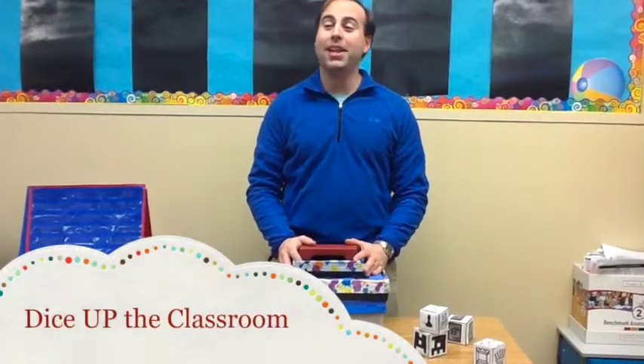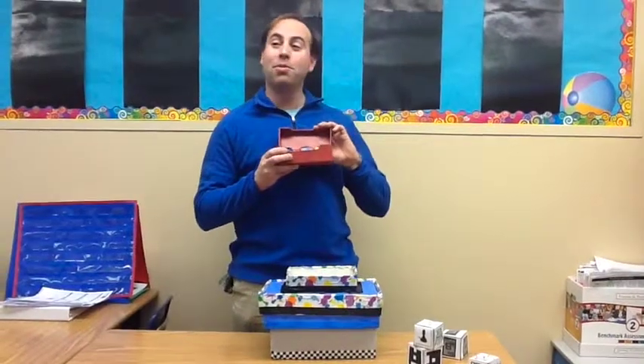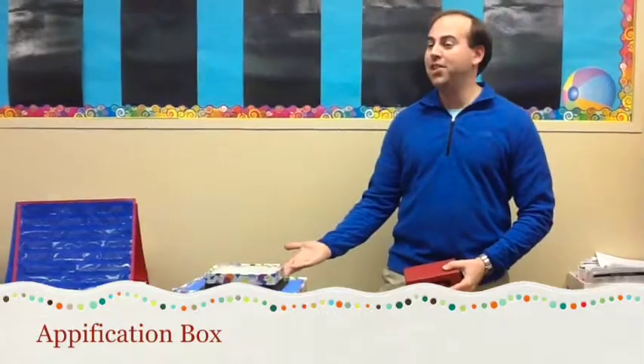Hi everybody, Ryan Reed from Dice Up The Classroom here. I'm here with a brand new product. We all know my App Dice — roll them and get your App Smashes. But now I'd like to introduce you to the Appification Box.